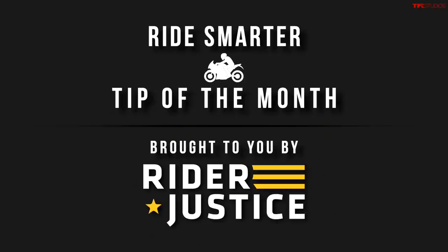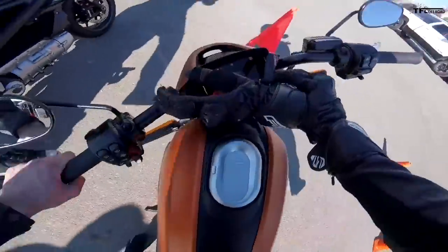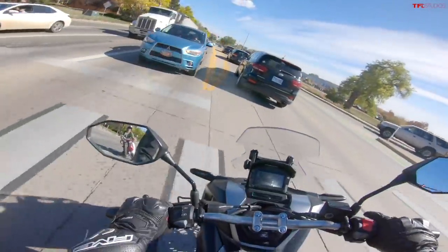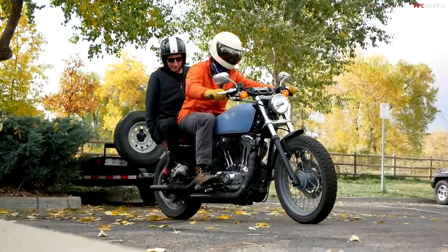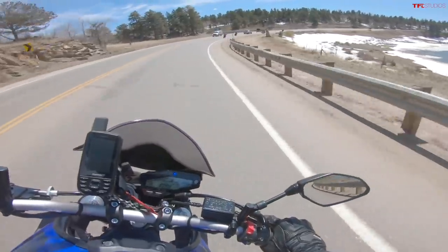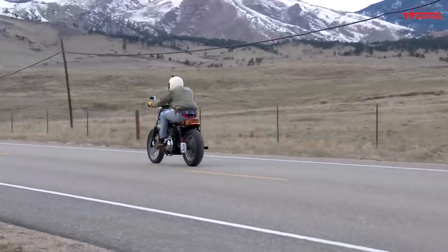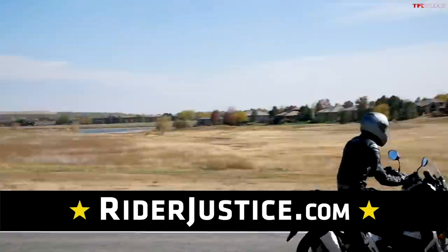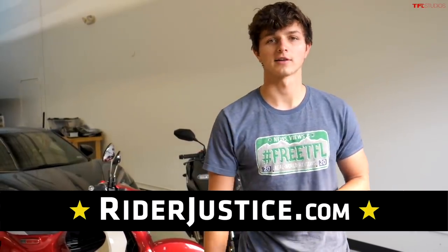Hey everyone, this is Case from TFL Bike with our Ride Smarter tip of the month brought to you by Rider Justice. Did you know that most drivers and motorcycle riders are underinsured? This can leave them unprepared for catastrophic medical and liability expenses as a result of an accident. Ride smarter — make sure to have a minimum of $250,000 in underinsured coverage. You also want enough liability insurance to care for a passenger that may be injured while with you. And if you feel the urge to get out on your bike on a nice warm day this winter, activate your insurance before you hit the road — you'd be surprised how many riders forget this step and end up paying the price. To learn more, go to riderjustice.com — the champions of biker rights on the road, in the courtroom, and now across the country.